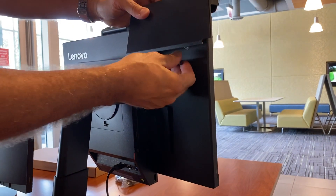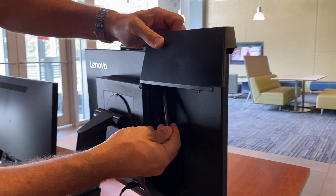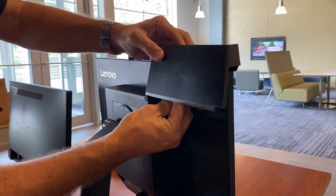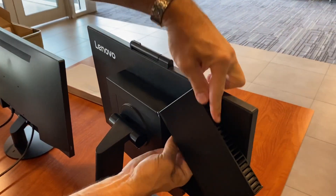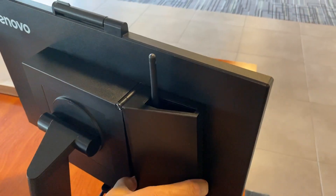Be a little bit careful with the Wi-Fi antenna. It turns and only bends in one direction. So turn it and bend it up, and then as you close the door, it will come out the top.